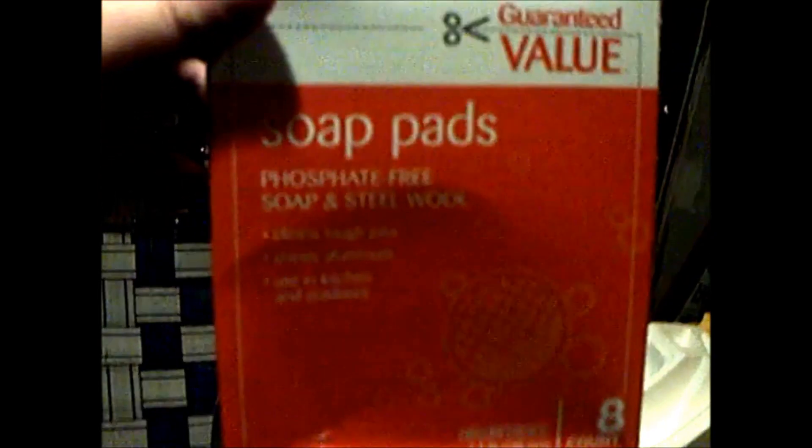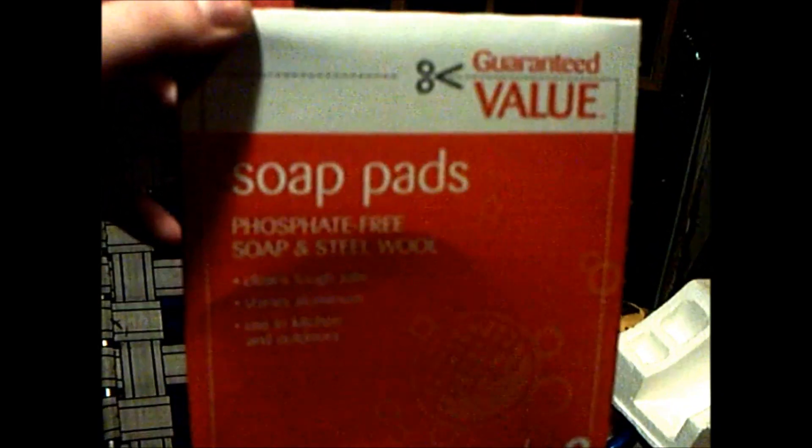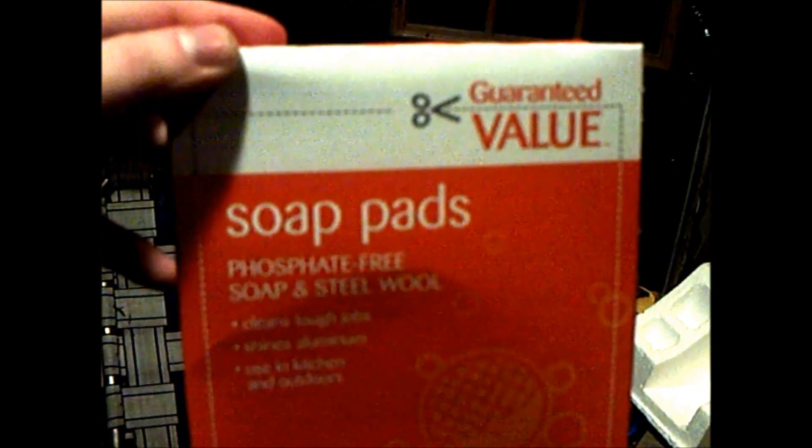Yo ho ho, welcome once again to Microwave Me! Today your captain's going to be microwaving Brillo pads — guaranteed value, because he's too poor to afford proper Brillo pads. Just kidding, I'm not that low budget. And just in time too, because Demi the microwave really needs a good cleaning. This microwave needs a good thorough scrubbing — what better to do it with than a nice old Brillo pad?